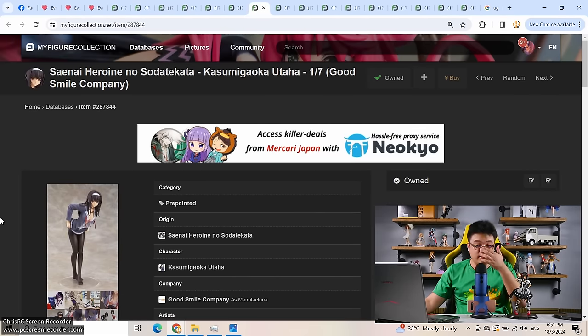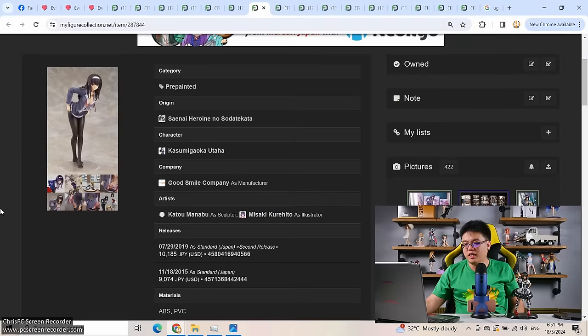Now moving on to the next figure — this was rough. This figure of Kasumi Gaoka Utaha from Saekano by Good Smile Company, 1/7 scale, really cheap at 9,000 yen back in 2015. She was re-released in 2019 for an additional 1,000 yen; mine was from the first release.